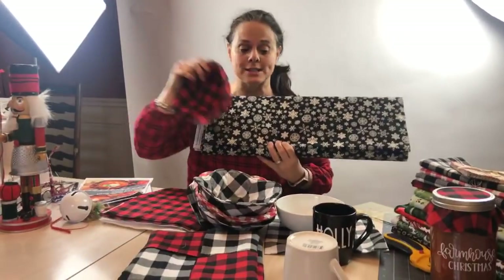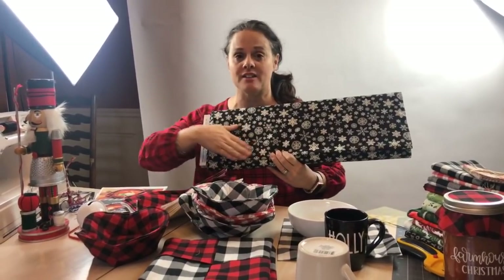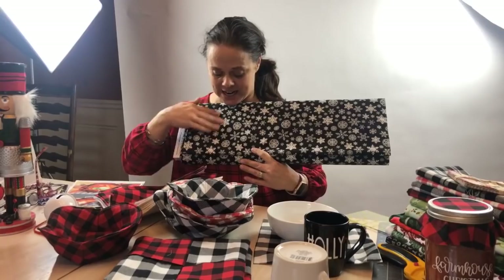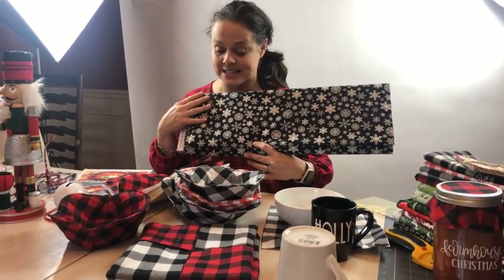What you're going to win today: we're going to have three winners on Facebook, two winners on Instagram, and two winners on YouTube. What you're going to get is a kit for a soup bowl cozy with batting, fabric, and everything else, made from this black snowflake fabric. We think it would be really fun to share this — it's great for any holiday and you can use it throughout the whole winter season.